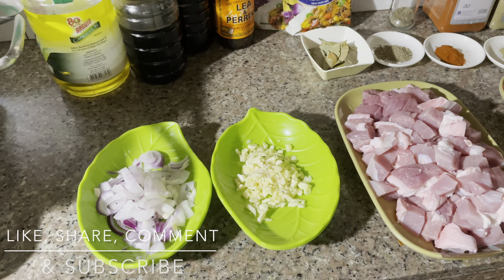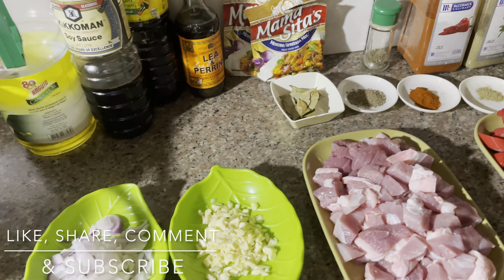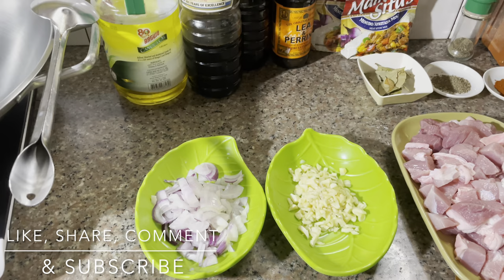Hi guys! Welcome back to another vlog takeover. So for today, gagawa tayo ng minudo. Before we start, papakilala ko muna sa inyo yung mga ingredients na kakailanganin natin para makagawa tayo ng minudo.